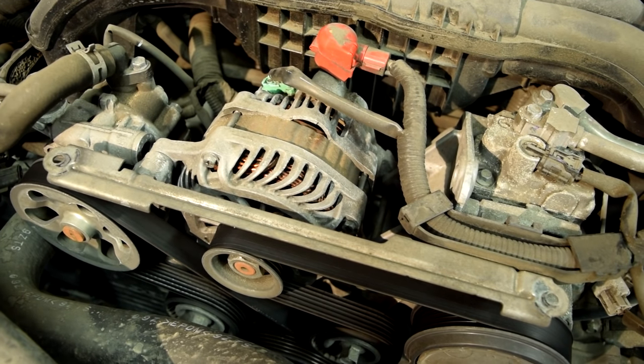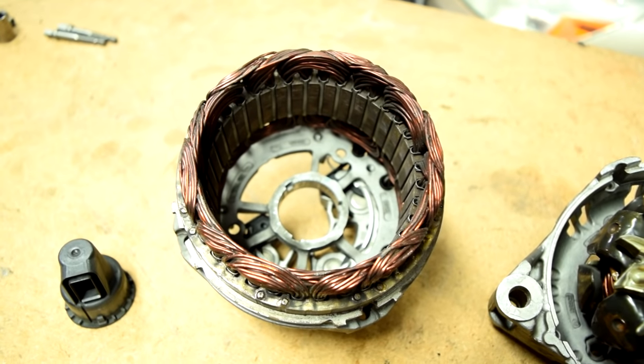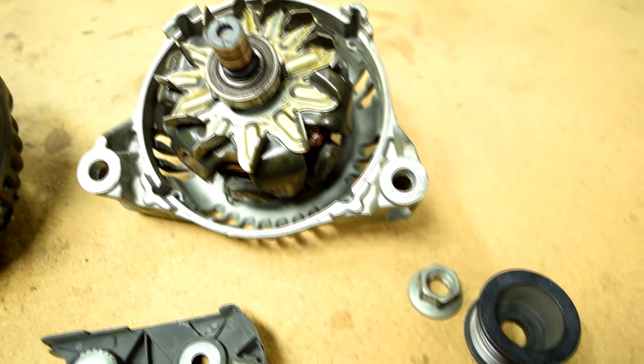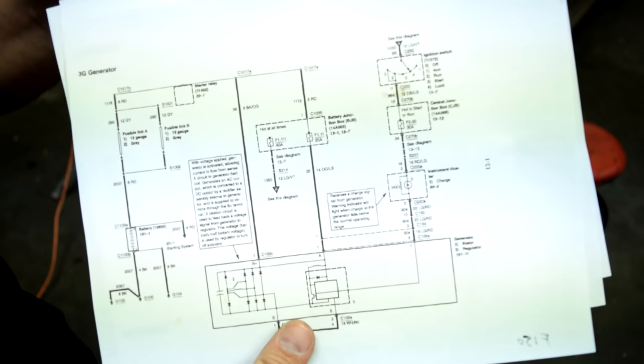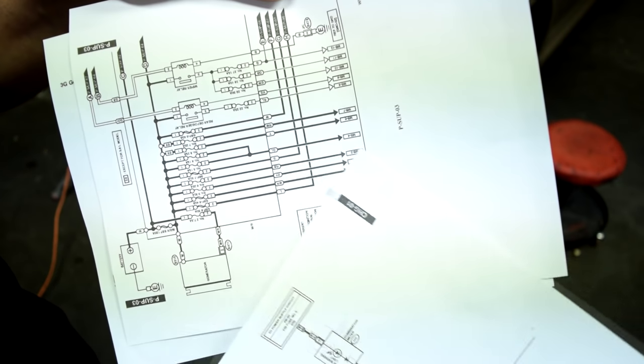Today I am going to show you how you can conclusively and easily diagnose issues with your alternator. But not just that, I will also take an alternator apart and go over all the different components that make up the alternator and how they work together. And we'll also go over some wiring diagrams and how you can read them and make sense of your charging system.